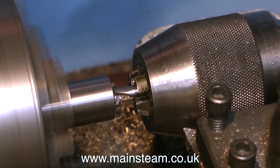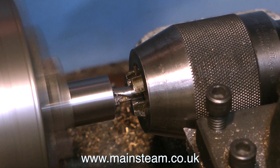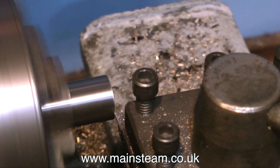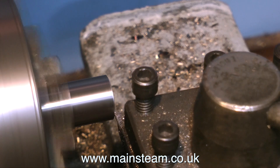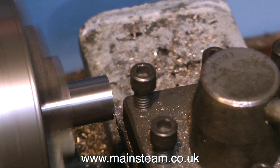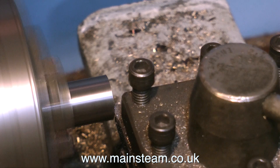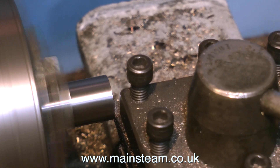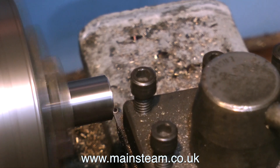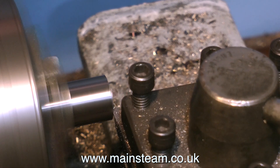Here I'm using a center drill to make a center hole in the end of the shaft. The reason for this is purely decorative — I would presume that a full-size engine would have a crankshaft about a foot in diameter, and these were generally turned on large lathes between centers. From my days of building steam locomotives I would always center the axles; it just looks good. If you look at various full-size engines you will see this quite a lot, but it is optional and not at all functional.